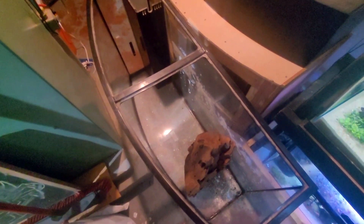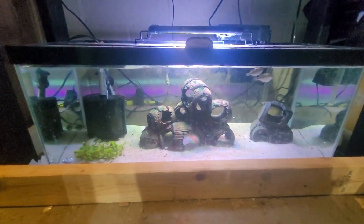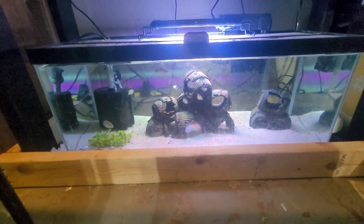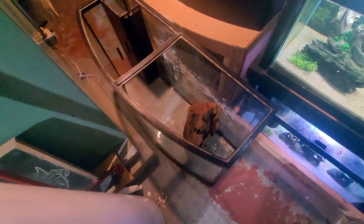Yeah, this sucks. This was going to be the tank for the green-spotted puffers, who, as you can see, are really starting to need to get out of that 20-gallon long tank. This 90-gallon bow front was going to be their home. But obviously, if the bottom panel is shot, that's not going to happen anymore.